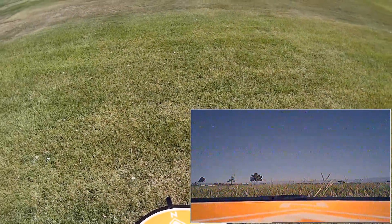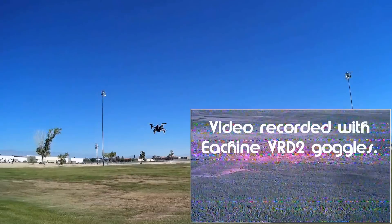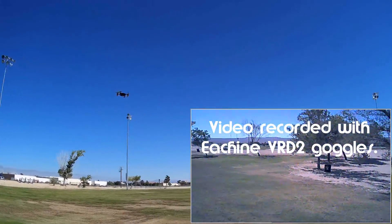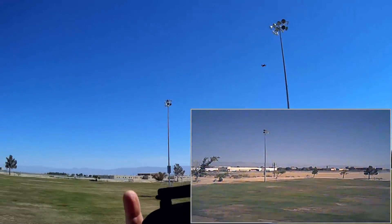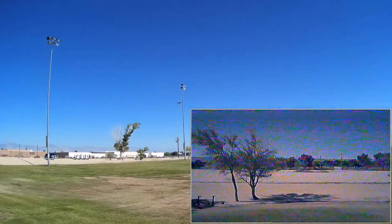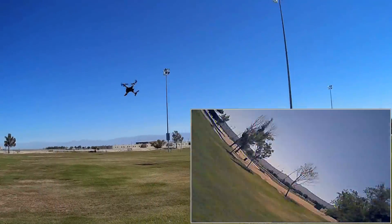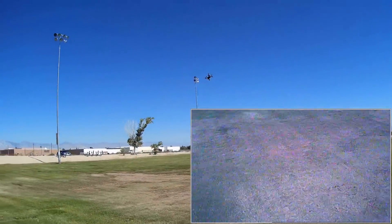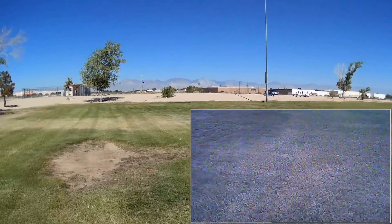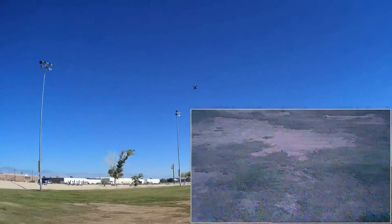We're going to start the flight with line-of-sight flying in angle mode. Starting the motors and taking to the air — I am in low rate right now. There's also a button on the back — the L1 button — for doing flips. Let's bring it down so you can see those flips. Holding the button down and trying it out. It does flips very well. How about maneuverability — funnels? This is in low rate, keeping that in mind. It's a nice flyer! Let's go to higher rate and see what it does there. Very steep pitch in high rate.